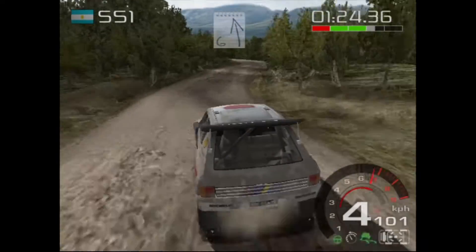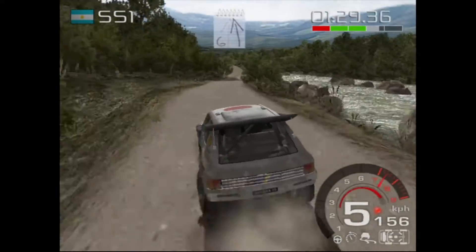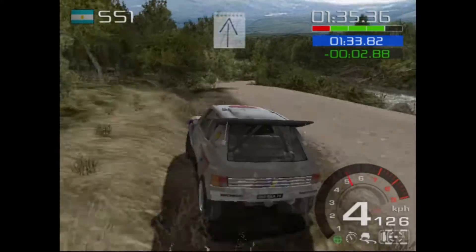6 left. 60 60, keep left, over crest, 6 left short. 100, keep left, caution. Decay 40, 3 right. We're pulling away. Through water splash.